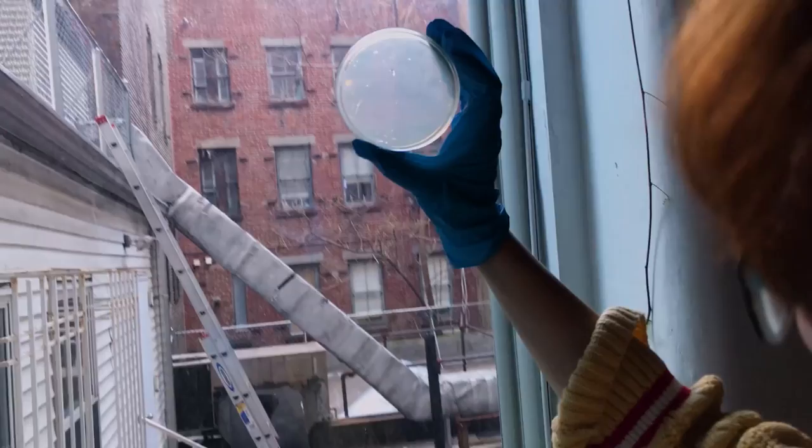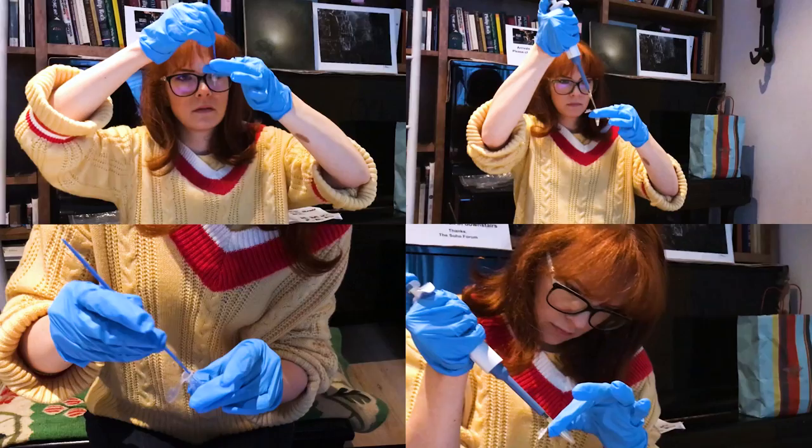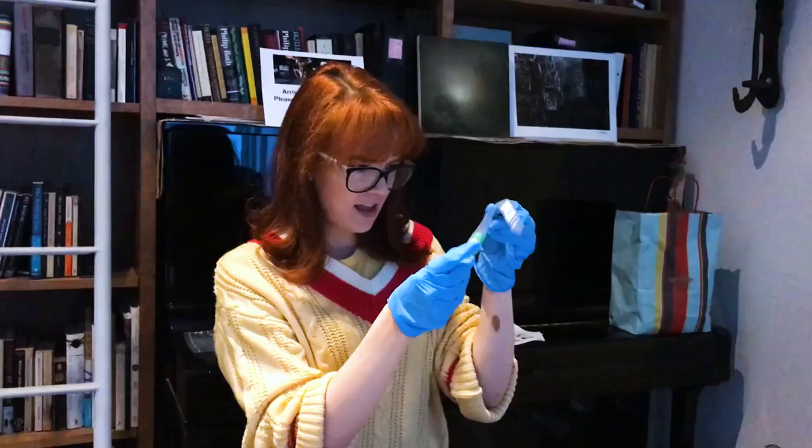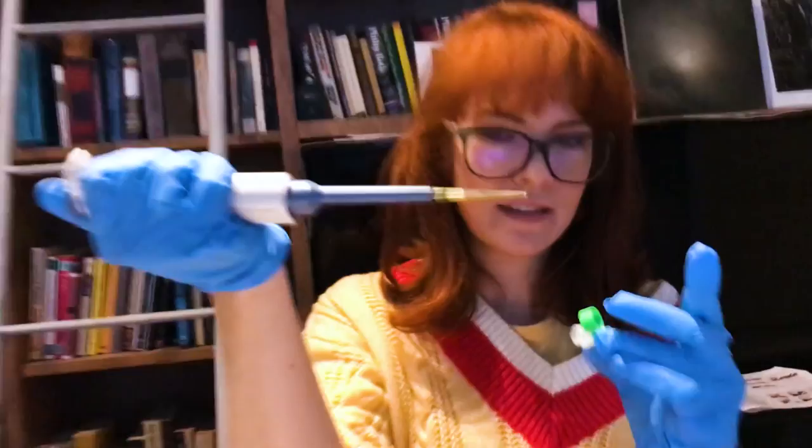We needed to make the bacteria cells what is called competent, which means that you weaken the cell walls so that the bacteria is able to intake foreign DNA. Once the cell walls are weakened, we're ready to add the CRISPR components.